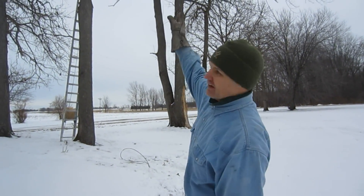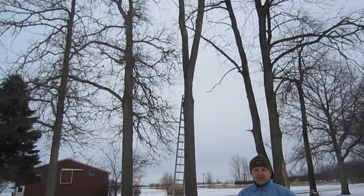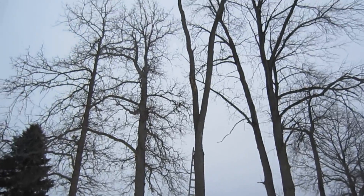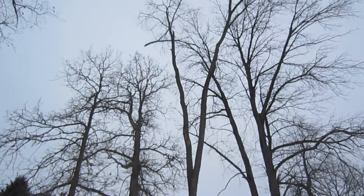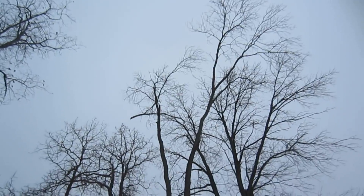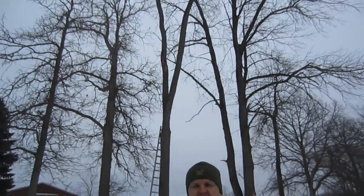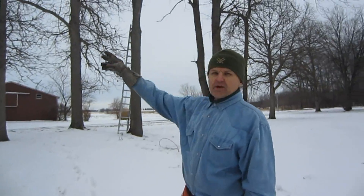Today our mission is to take down that tree right there that the ladder is standing against. It's standing deadwood right now. It was creaking really loudly two days ago when we had a big windstorm. We want to take that tree down so it doesn't fall down on those power lines right back there, as well as the telephone line.